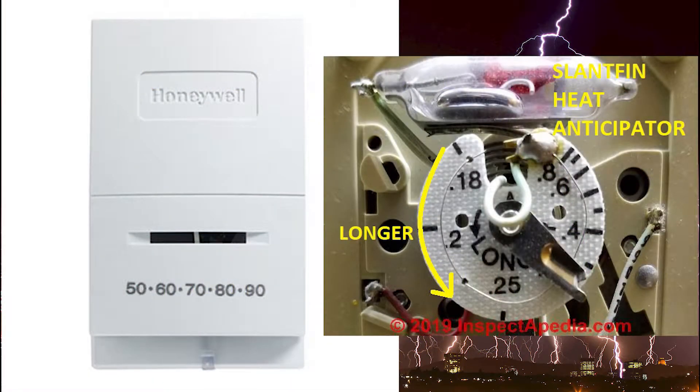The heat anticipator is a little built-in heating system that's actually on the thermostat itself, to trick the thermostat into thinking the room is a little bit warmer than it actually is.